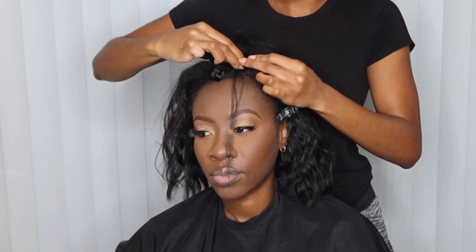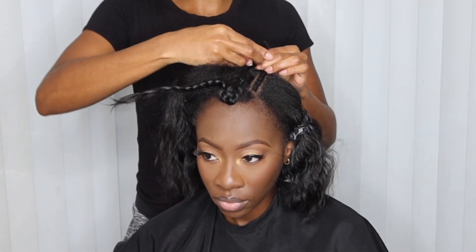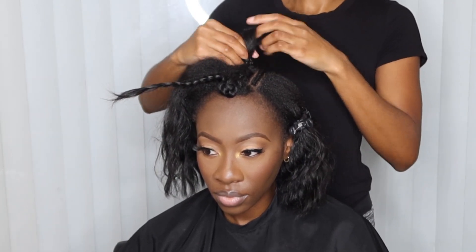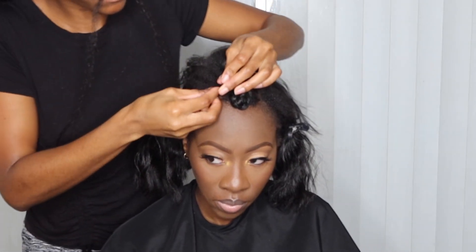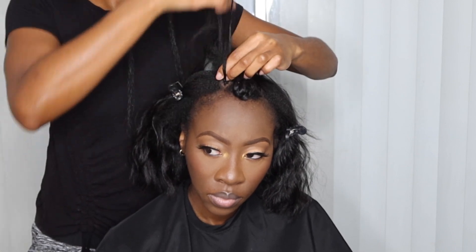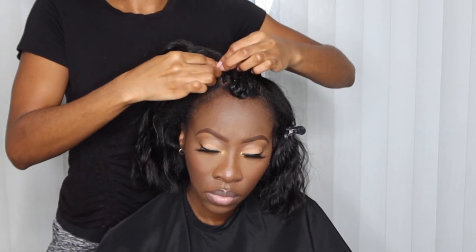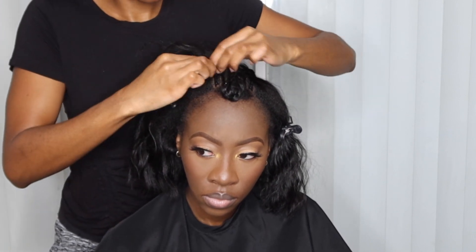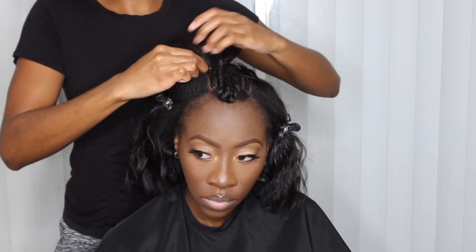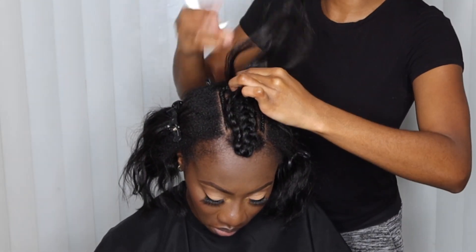I'm going to be feeding in braiding hair. Y'all saw I started out braiding first with her actual hair and then went ahead and added braiding hair. I prefer starting with the client's natural hair because the braiding hair can be tugging, so I start braiding with the natural hair and then take in some braiding hair and add it in. The braiding hair helps give the anchor braids a nice hold and releases tension on the natural hair, since you are going to be using needle and thread. It keeps the longevity of the hairline and prevents breakage — the braiding hair acts as a barrier.